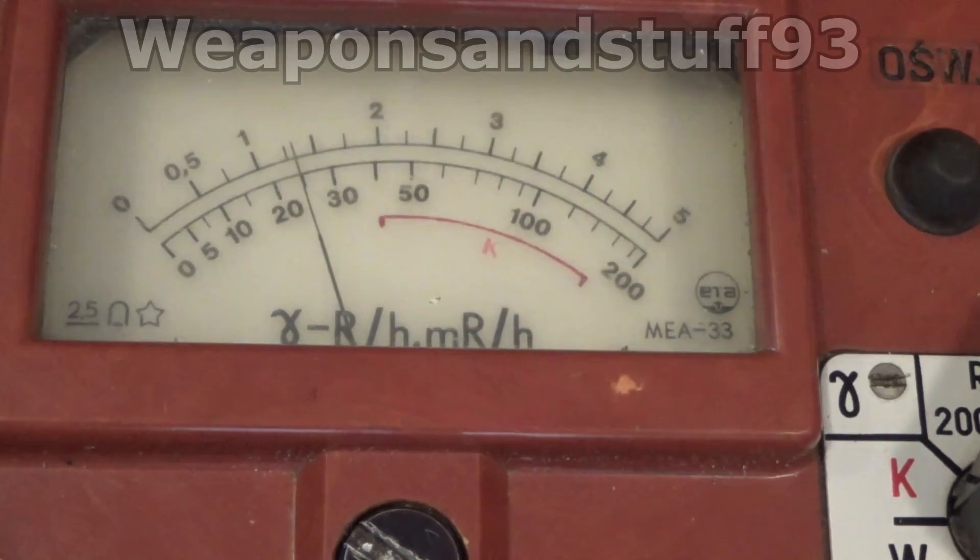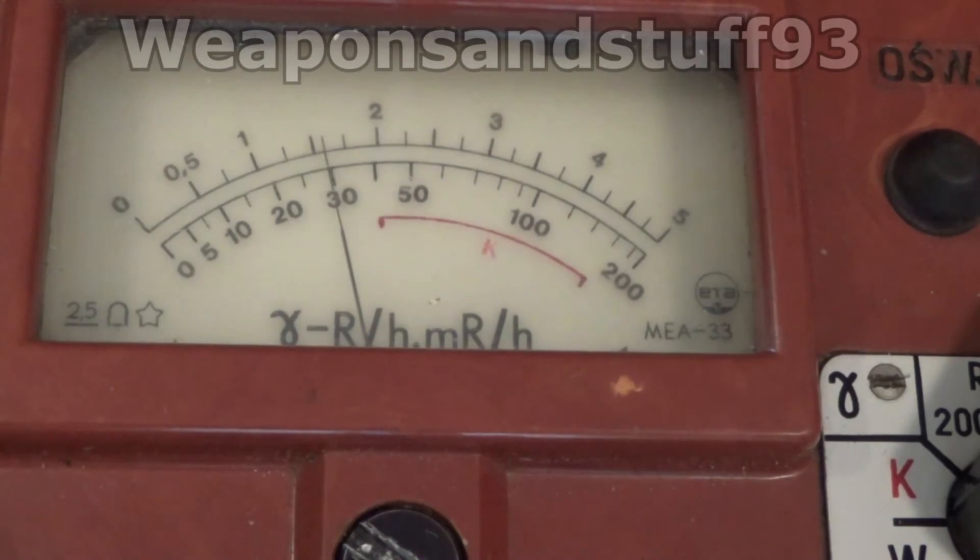I've left the wand on top of the uranium glass, and as you can see the clicks per minute is going up, and so is the micro-roentgens per hour. Now this is not an incredibly dangerous source because the glass itself pretty much blocks all the alpha radiation, so only the beta and gamma are escaping — and that's not loads on its own. You need to leave it on there a while for it to stabilize, but we're getting close to 2 on the 0.5 scale, so I guess that's about 1 micro-roentgen per hour. And that's between 30 and 50 clicks — or decays — per minute.